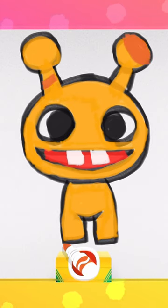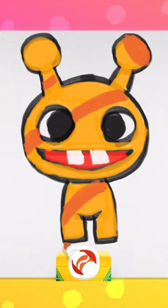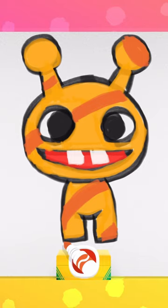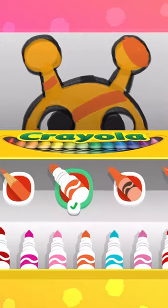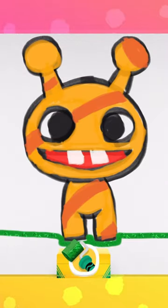Now let's get creative and add in some patterns! You can do anything you want! Oh, I love it! They're so cute! But they need a place to play! Let's use the pattern tool and fill in the ground.